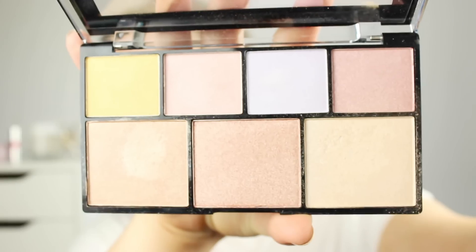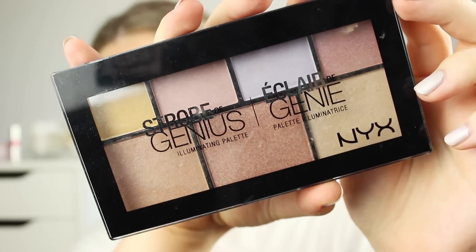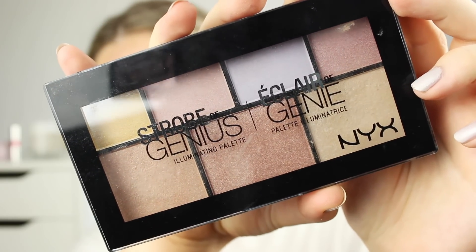Hey guys, welcome back to my channel. Today I'm going to do a look using the NYX Strobe of Genius palette. This is the before and after. I absolutely love this palette — it is the perfect highlight palette. You get all shades that you need, from really light colors to really dark shades, so it's perfect for every skin tone in my opinion.